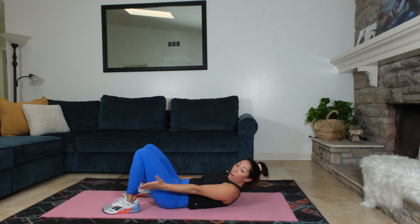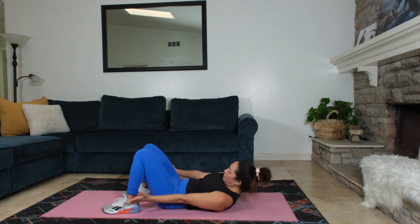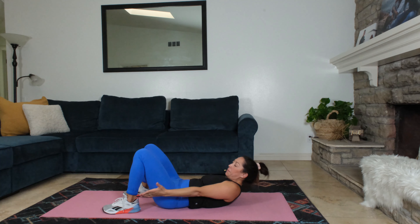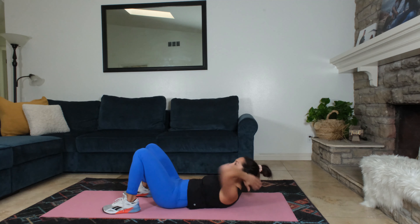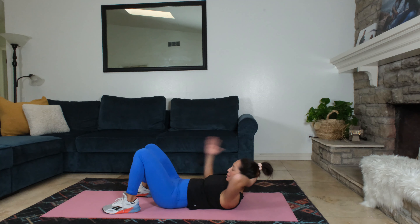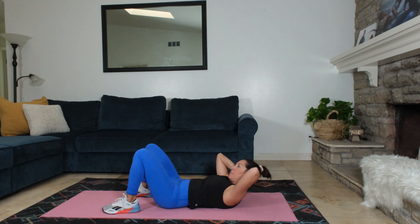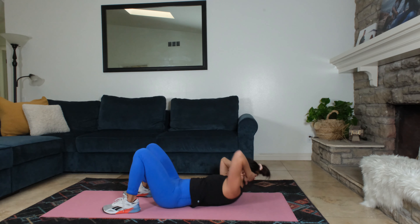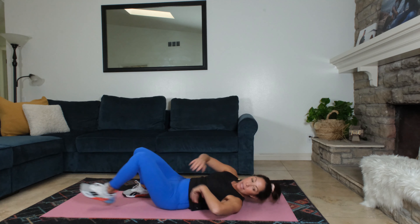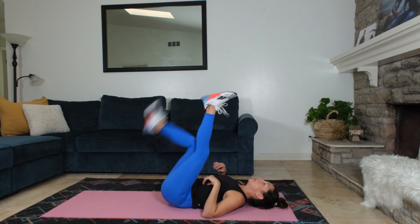Good. Over halfway. If your neck is bothering you here, bring your hand behind the head. Okay? Side to side. Almost there. Going into straight leg taps. Legs are gonna go straight up to the ceiling. And we're tapping our toes here.